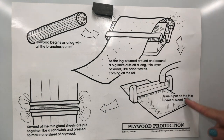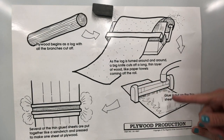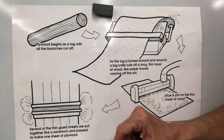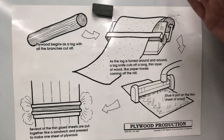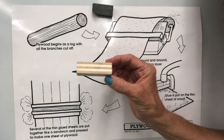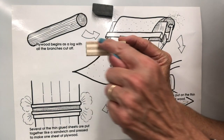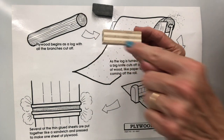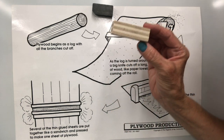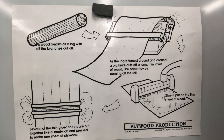And then glue is put on the thin sheet of wood. The sheets of wood are stacked on top of each other and pressed together to make plywood. Do you see it? This is one layer of wood, this is another layer of wood, this is another layer of wood, and then they are glued together to make a piece of plywood.